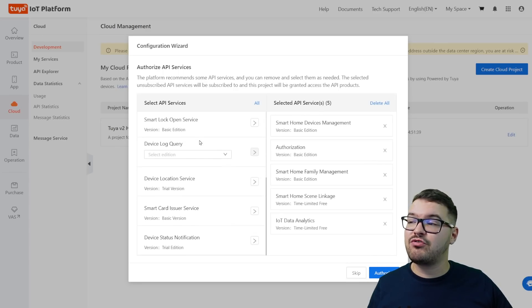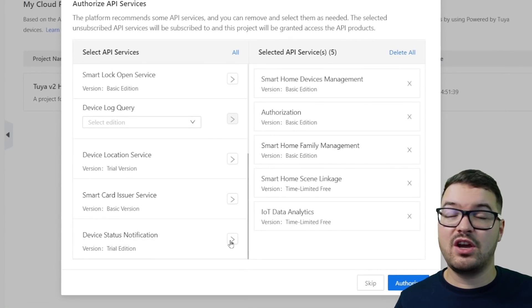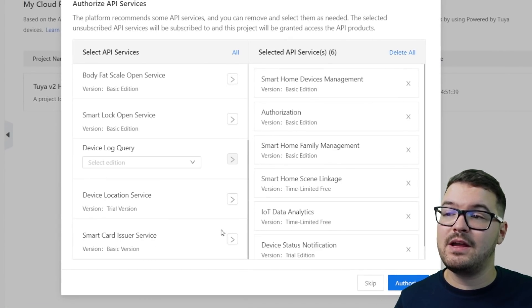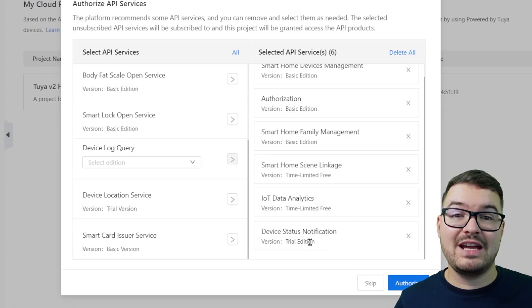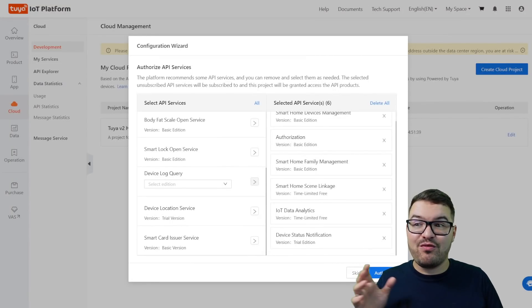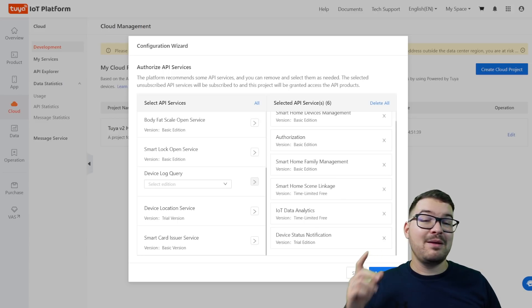We're now just going to need to set which APIs are authorized for our project. As we chose the smart home option it gave us some default ones, but as we're setting this up for Home Assistant there's an extra API we need to add. On the left hand side scroll all the way down and you'll see device status notification. Hit that little triangle next to it and that will bring it over to the authorized list. If you miss this step you'll find that when you're controlling things like switches and lights, turning them on and off will be a bit janky — it'll turn on and instantly switch back. So make sure you add that and then hit authorize.